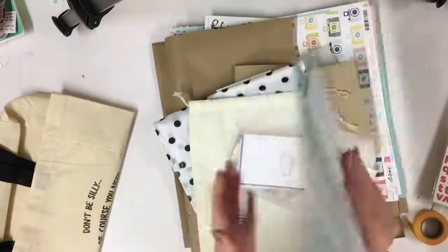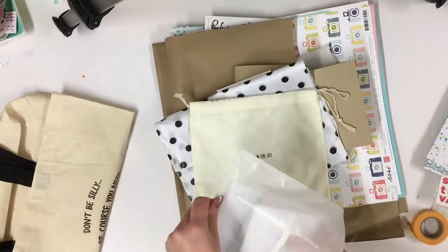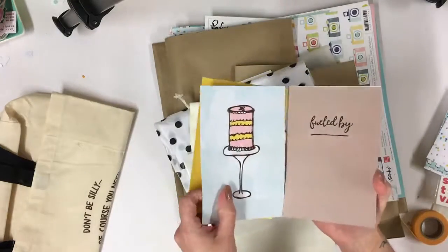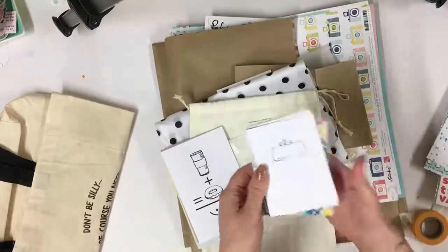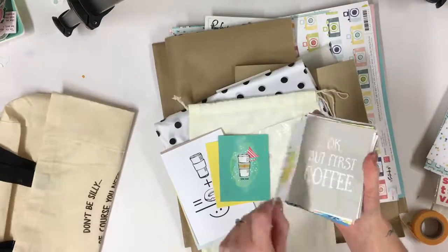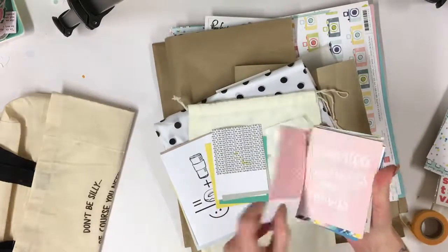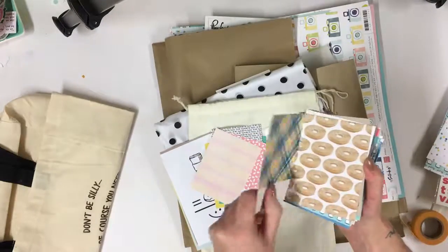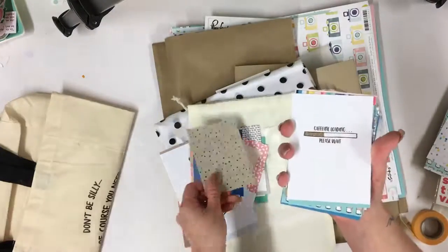We've got the Coco Daisy papers here — we always receive these in the day in the life kit; they're cut down to six by six. If you receive the main kit you'll get the 12 by 12s. And then we've also got the journal cards, which I love. I just whizzed through these really quickly — lovely quality cards, perfect for mini book covers, for journaling, for pocket pages, project life, mini books, or even in your planners. Just so many different projects you can use them for.